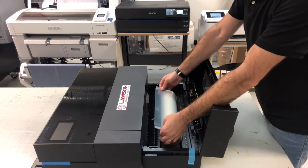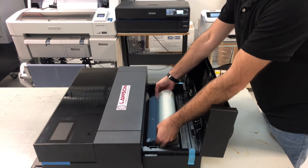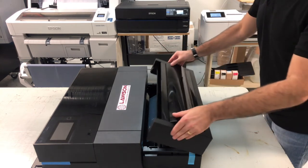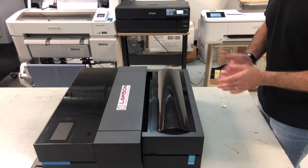Just going to lay it on top. You then start feeding the roll into the printer itself. Once you feel it kind of catch, then just lower the top and you're ready to start printing on film.